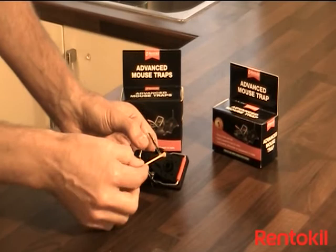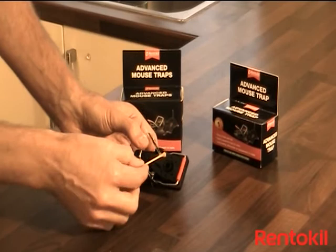Use a cocktail stick or a small knife to bait the trap. A small amount of peanut butter should be placed into the bait cup as shown.